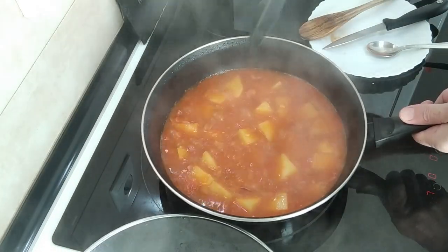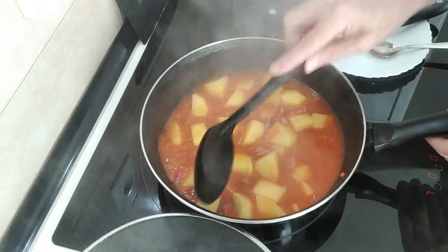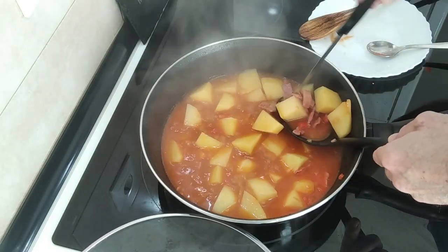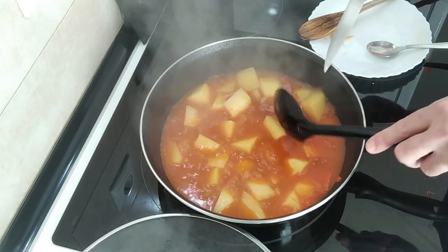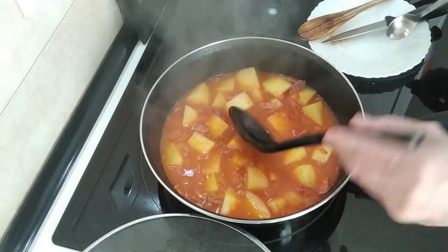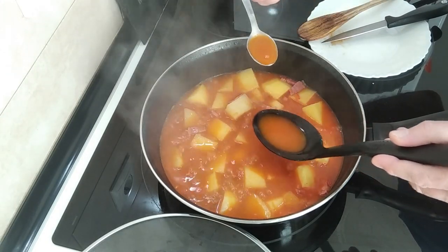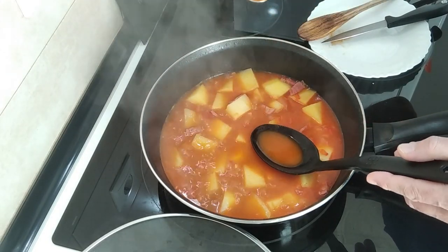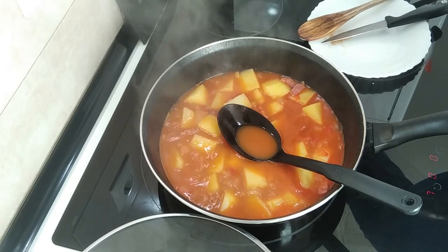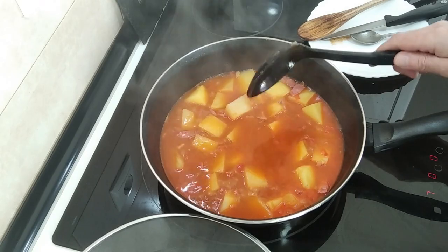Exactly 20 minutes have gone by. Let's have a look at these potatoes — yes, they are just how I expected: al dente. I'll also do a sauce check, because as I'm always changing different types of broths and stocks, I want to make sure the seasoning is right. No salt needed.